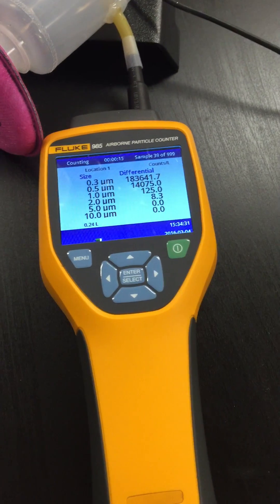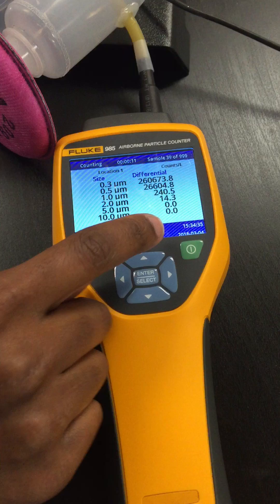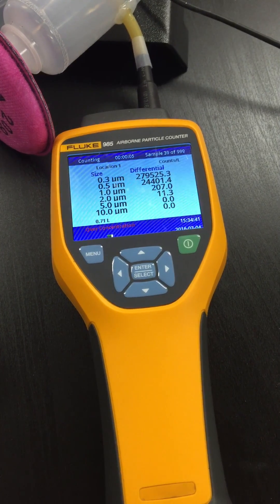Note that there is a very small increase in the two micron counts — this is in counts per liter. Again, this is with the impactor installed.